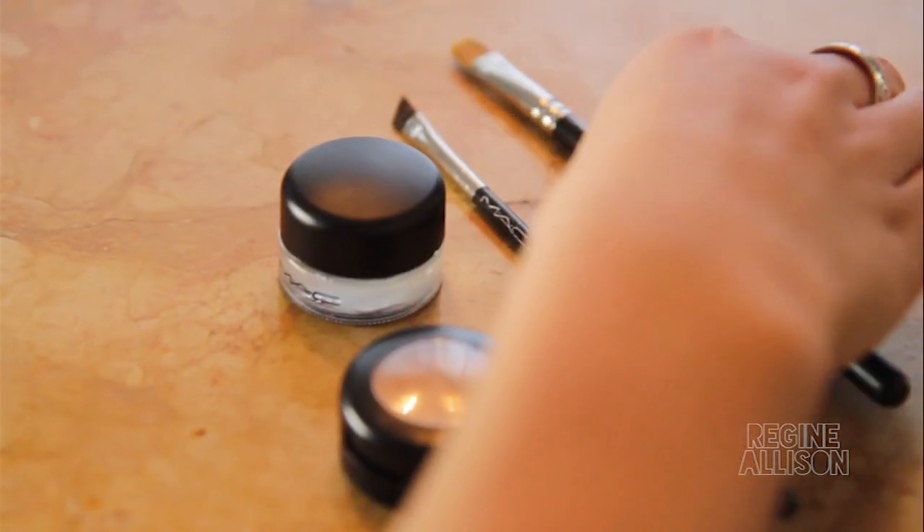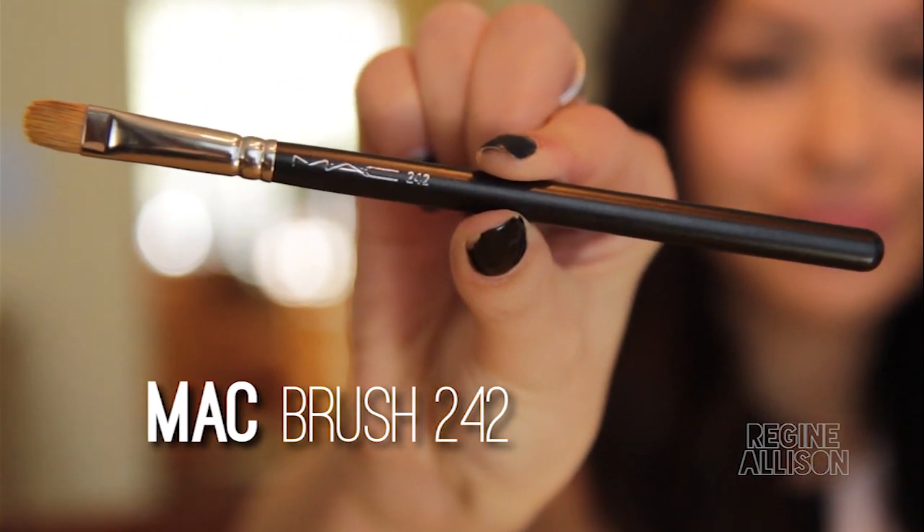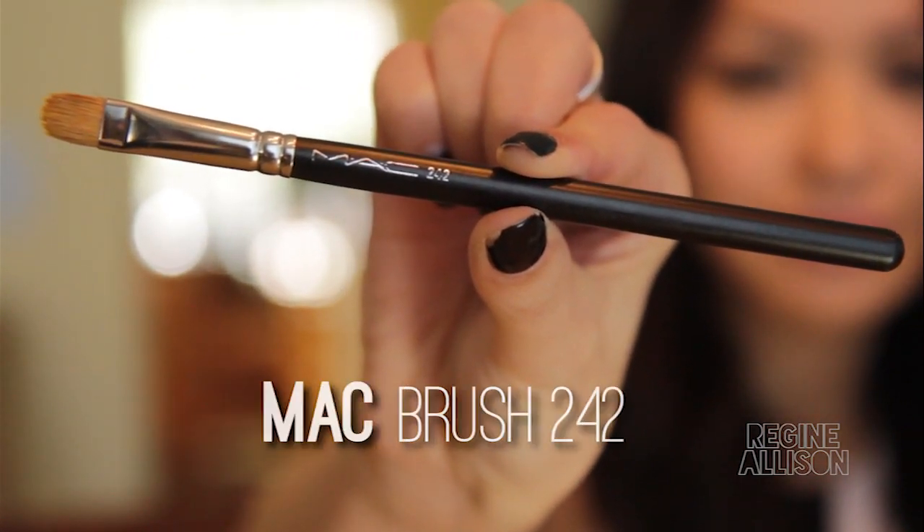MAC 242 brush. This brush is used with concealer for cleaning and polishing up the brows. Cleaning up the brow shape with concealer is especially important if you haven't gotten your brows done in a while.